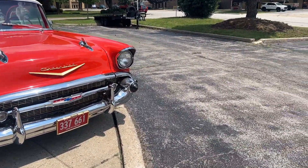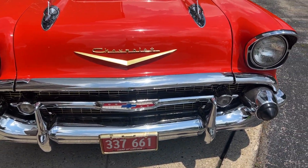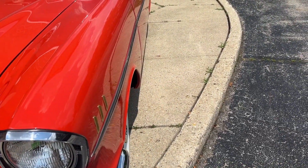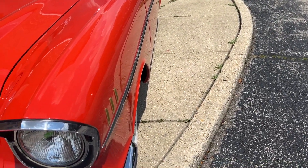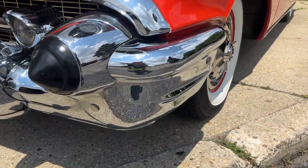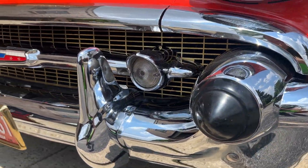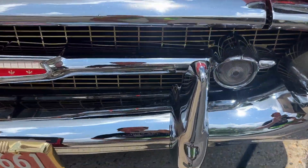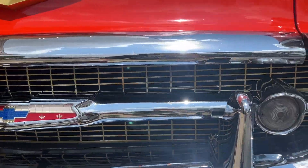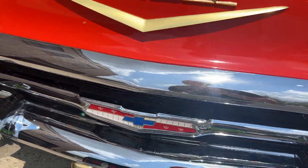We'll start here in the front, and I'd just like to say this is the nicest tri-five I've had by a long shot. All the sheet metal, the gaps, the finish, chrome trim — the interior looks crisp, still looks brand new. Focusing on the bumper here, it's got the gold grill in there. Super nice. Being picky because of the type of car this is, there is a little mark right there on the trim piece.